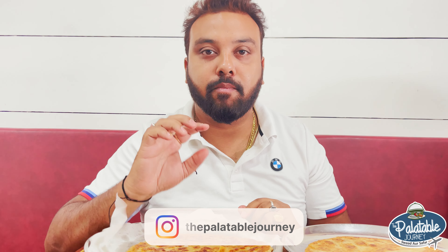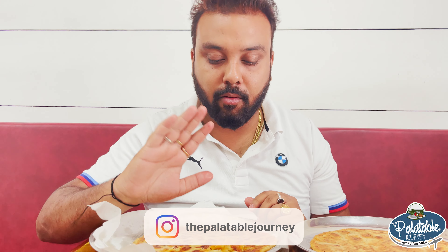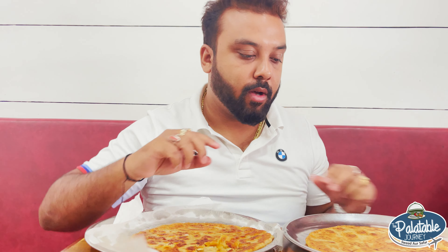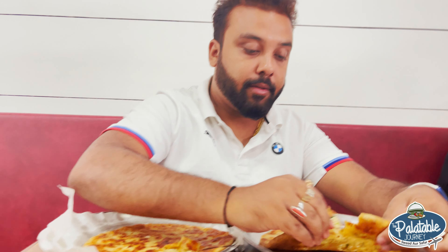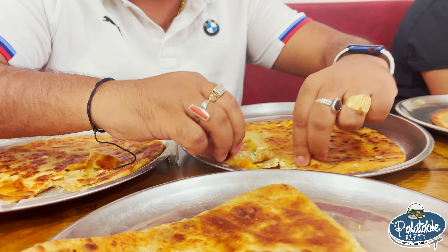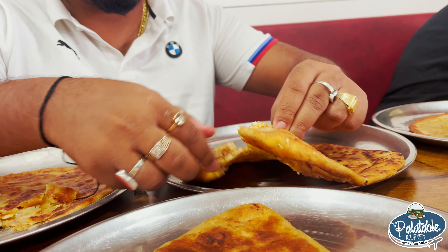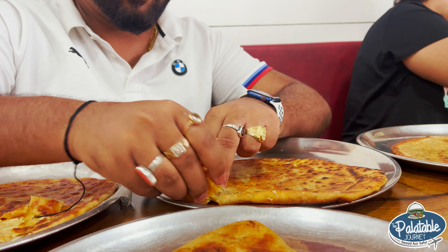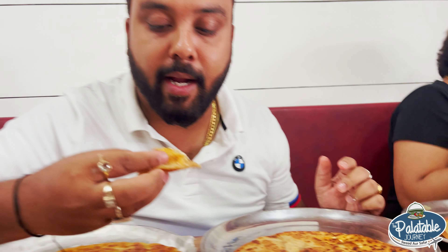It is very good. It is completely distributed filling, very appropriate, very good. The aloo paratha has green chilies and just a little bit of spice inside.